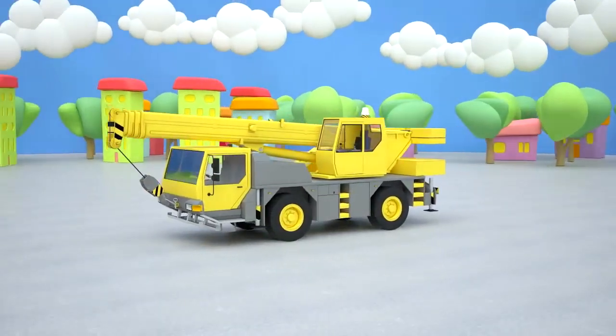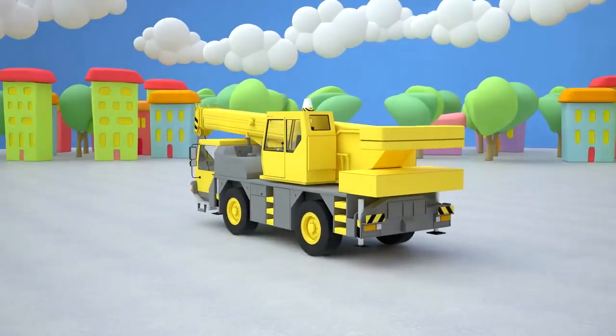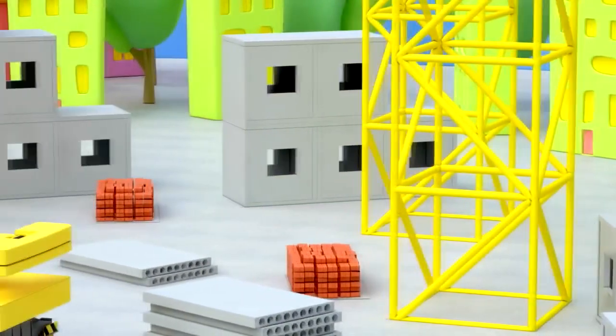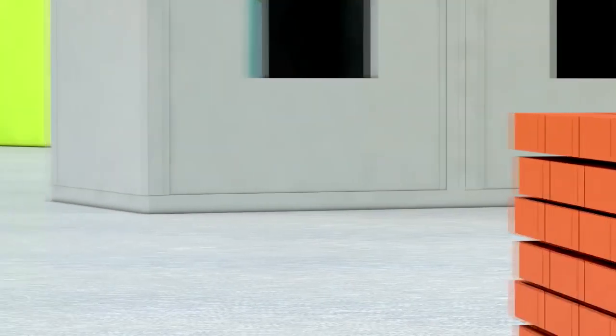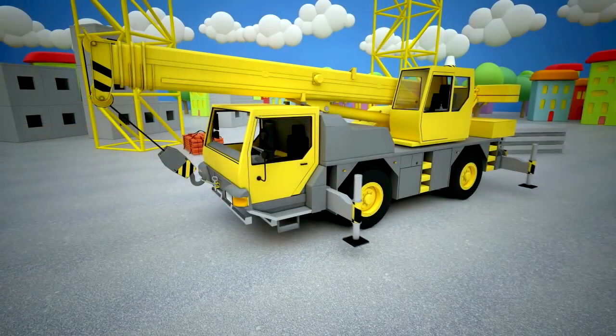The crane is ready! What does a crane do at the construction site? A crane is a machine the construction site can't function without. Imagine how difficult it is to lift heavy bricks and large reinforced concrete panels of which our houses are built. A man cannot do it, but a crane does it easily.